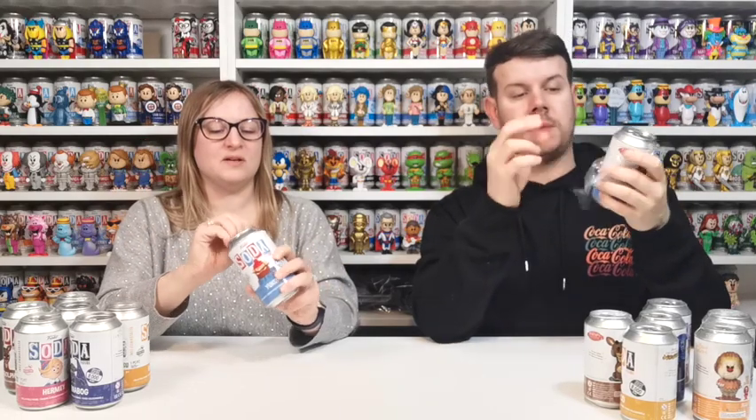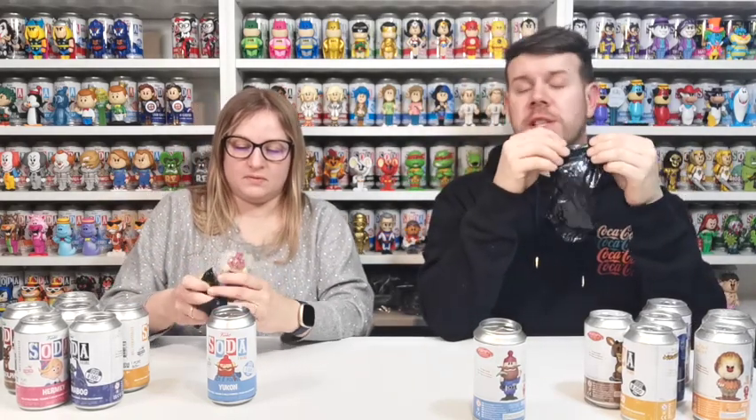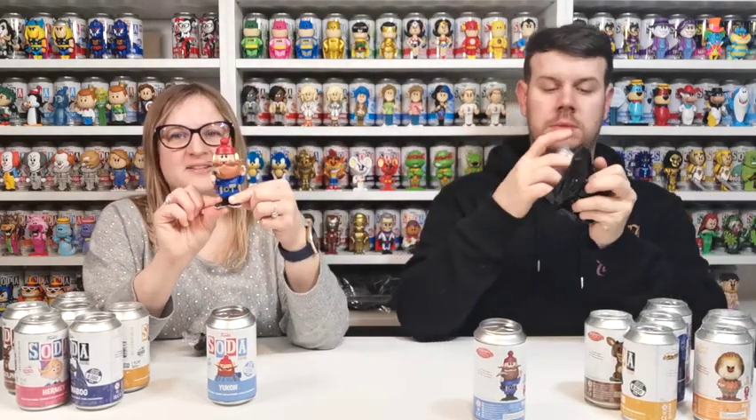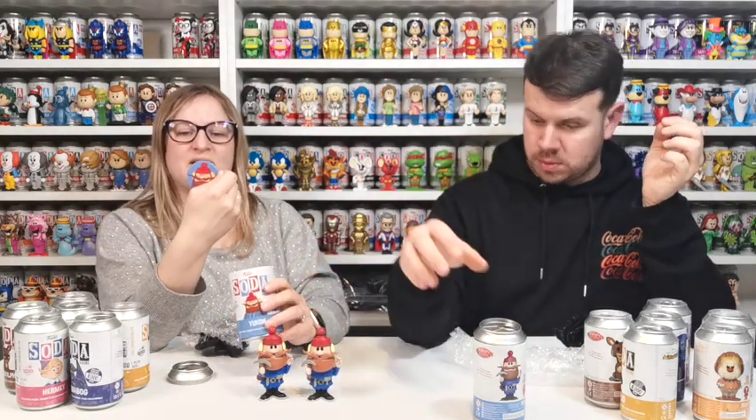We're going to go for Yukon first. We need to watch Rudolph at some point. Funko have just released a load more sodas to come so we need to slow down. We're just going to see if they're different — that's the only way we can tell. I think this is just a standard one but it looks really cool though. Both look the same — just standard normal commons, one in 4,200, and there's the POG.